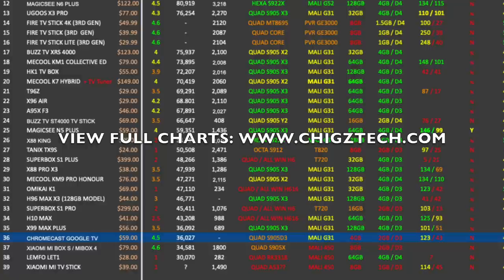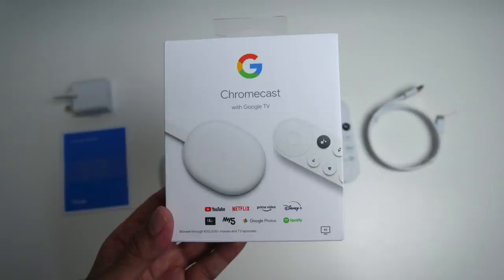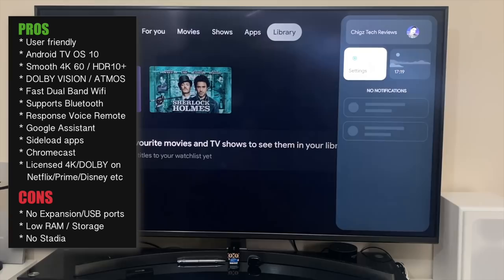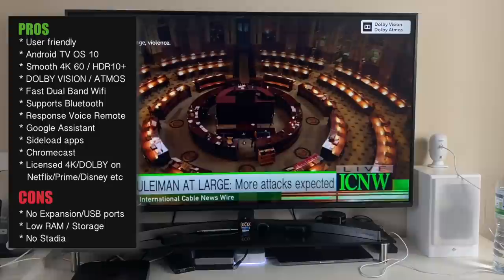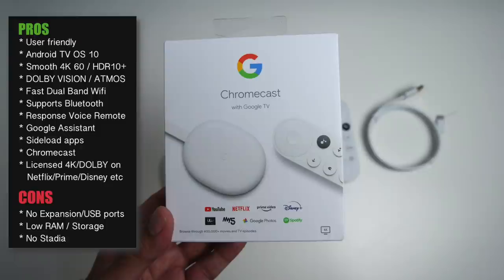So that was the Chromecast with Google TV. This is a unique product — it's a full Android TV OS experience similar to the Nvidia Shield TV but in a very small form factor. It's designed for streaming 4K, and it does that extremely well. 4K HDR10 and Dolby Vision will absolutely blow your mind — stunning visuals with amazing sound. It supports both Atmos and 5.1 surround. Even with the low RAM, performance was very good: menus, opening and closing apps, streaming 4K — all smooth and fast, with no lag.